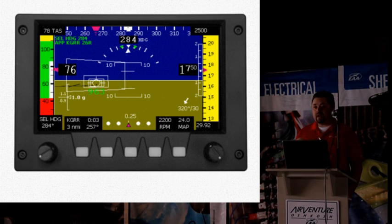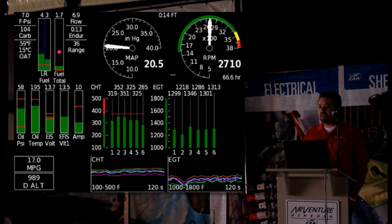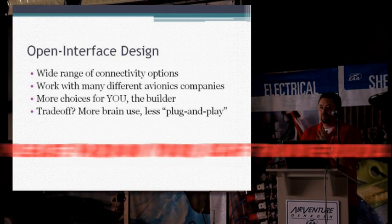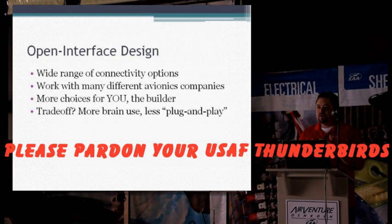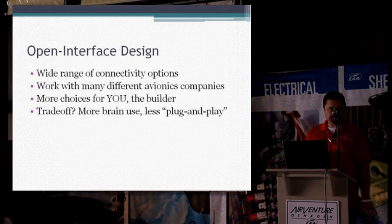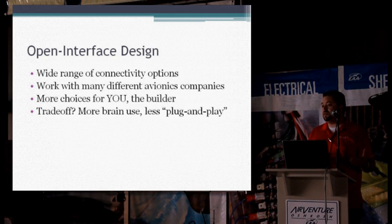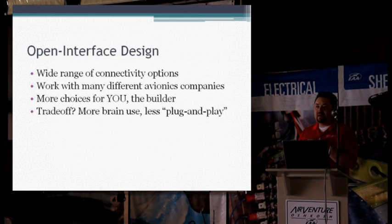The EIS is the collection point for the engine information and is able to send it all over to the EFIS so that you can display all that engine information there. With the design of the system that Greg wanted, it was a very open interface, so that the different types of sensors and things that people want to pay attention to in one installation are going to be completely different in another installation. He wanted to be able to connect many different types of sensors to the system so that you, the owner-builder, can customize your system to your needs or your wants.